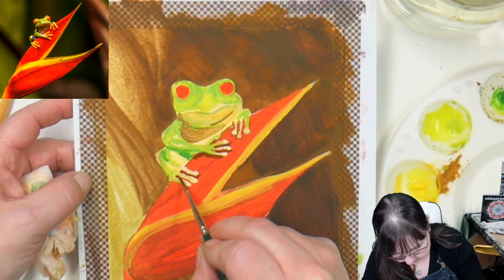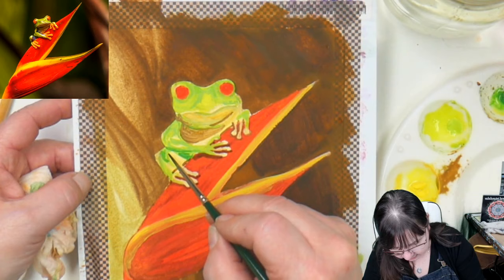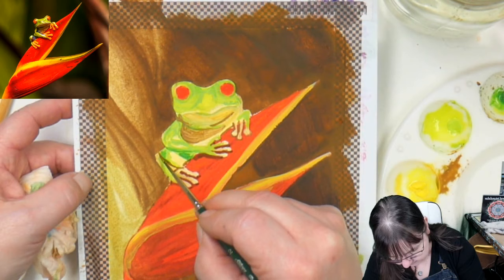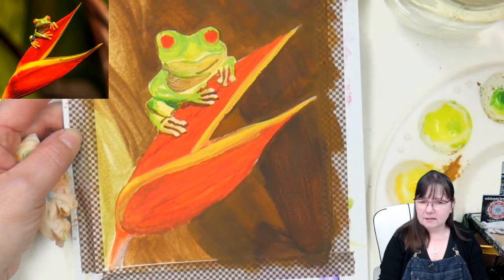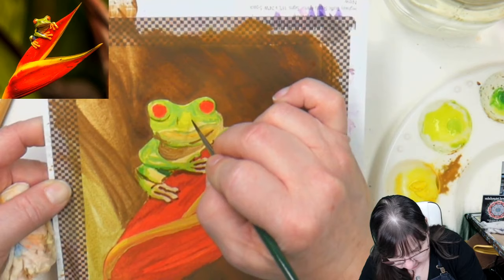I really was trying to do this so I wouldn't get too fussy — well, we see how that worked out, but we're just having fun in the studio. You don't have to be anywhere. Let's just have fun. I'm going to put a little bit of a shadow right there. You can start blocking in and getting more and more detail. He's starting to come in — I'm going to use that same shadowy brown color in some of these areas.